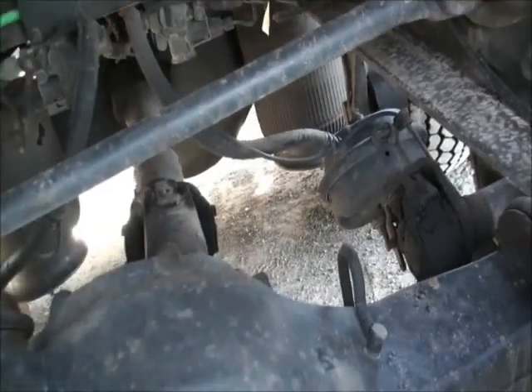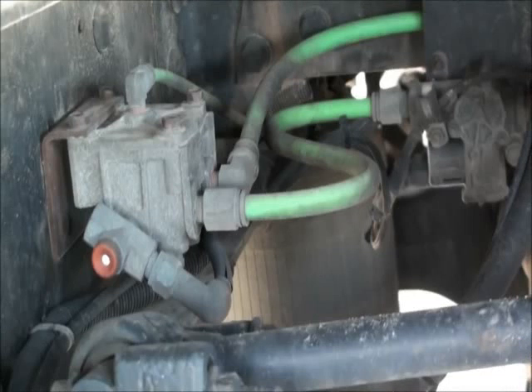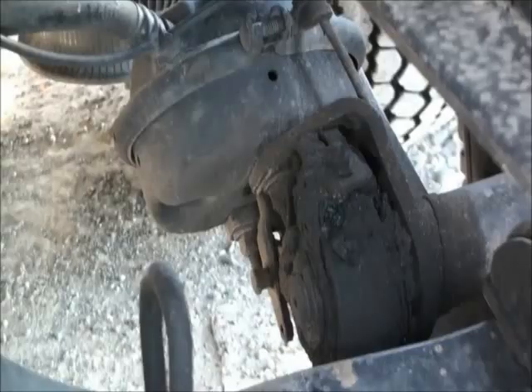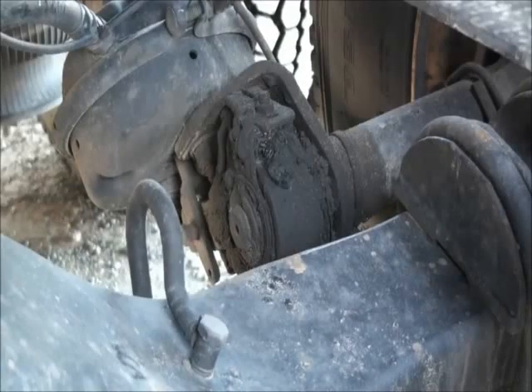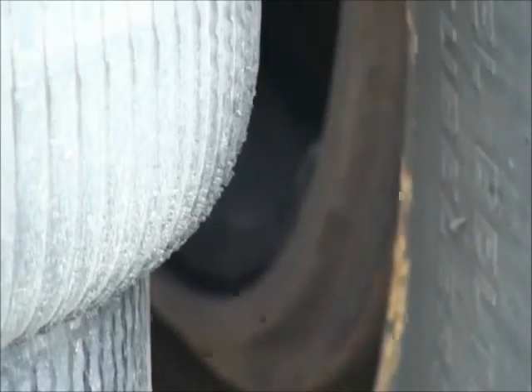For your brake hoses and lines, they should not be cracked, worn, or leaking. Fittings should be tight. Lines should not be cracked, loose, or rubbing anything. Your brake chamber should not be cracked, dented, or loose, with no missing bolts. For your slack adjusters and push rod, first chalk the tires, then release the parking brake, and check for not more than one inch of play when you pull by hand. Not cracked or bent, with no missing pins or cotter keys. For your drum and linings, it should not be warped, cracked, or welded. Check through the inspection hole. Linings are not cracked, not greased or oiled. Lining shoes are at least one-quarter of an inch thick.